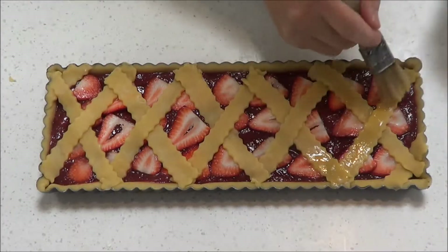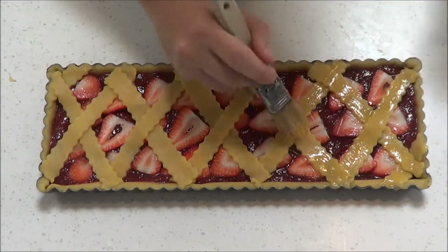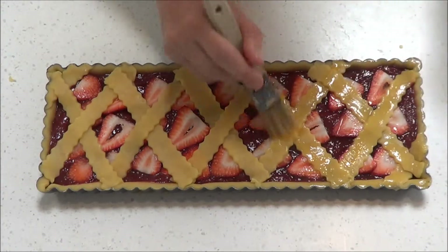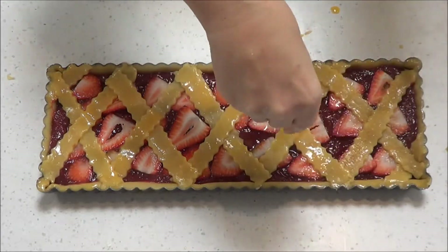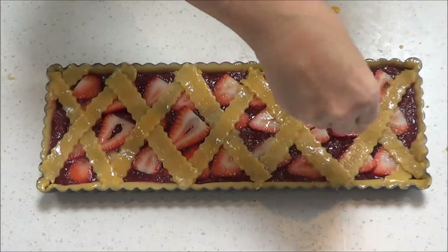Add some egg wash — this is just one egg lightly beaten. You can add a little bit of cream if you want some richness to the egg wash, or a little bit of milk, but one egg on its own is fine. Then sprinkle some demerara brown sugar all over the top.